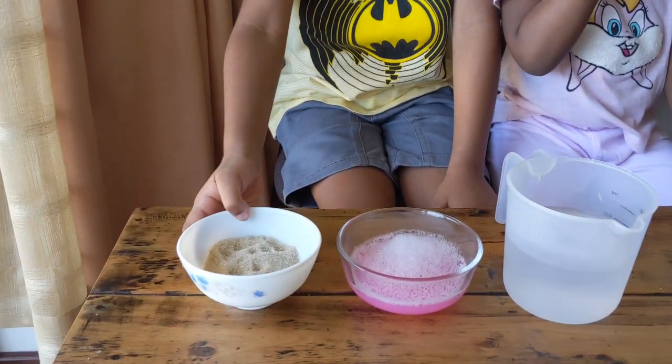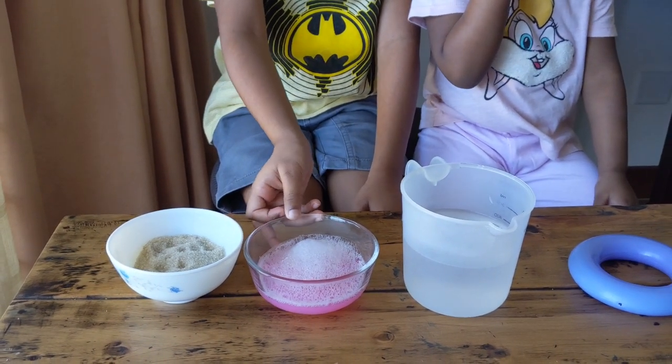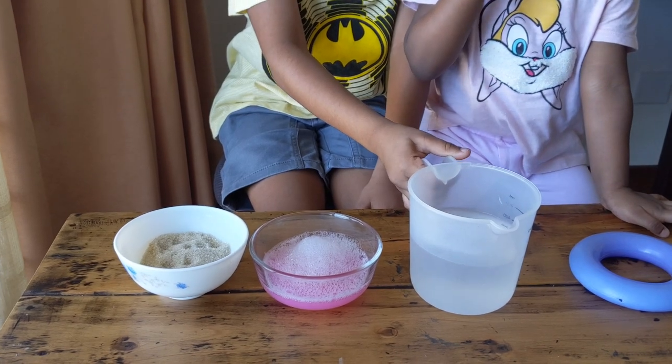The things we need are one full cup of sugar, one full cup of dish soap, and one and a half cup of warm water.